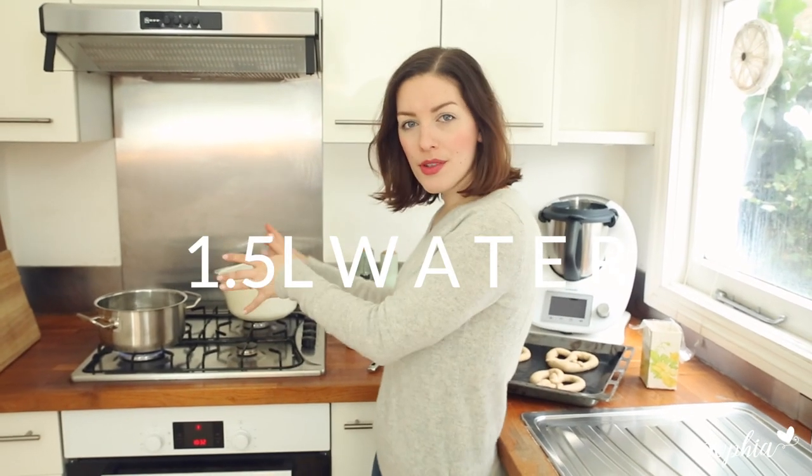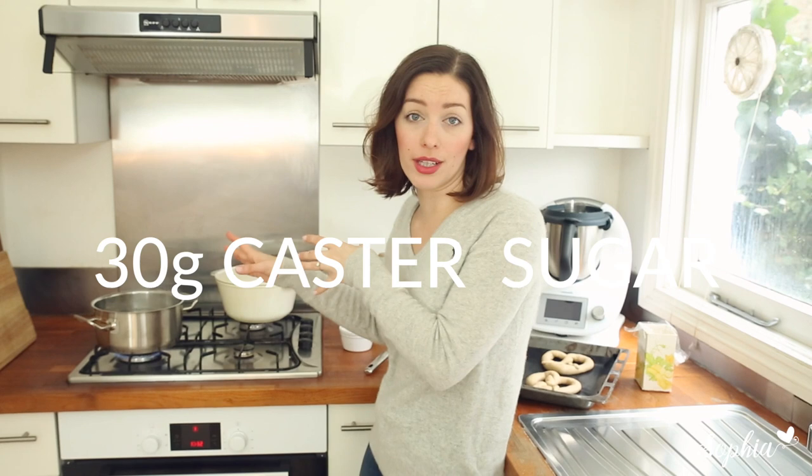I've prepared our boiling station. I've boiled some water and put some caster sugar in there. Now we're going to take our pretzels and lift them in one by one for 10 seconds on each side, and then we're going to bake them.